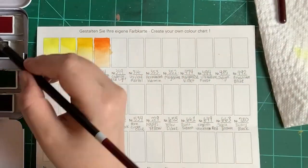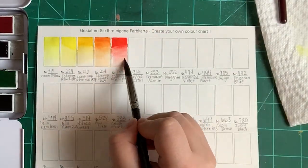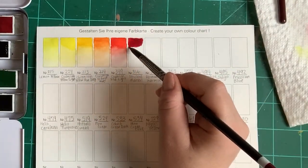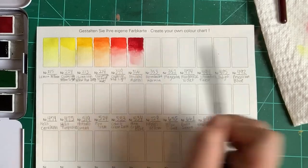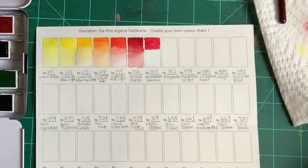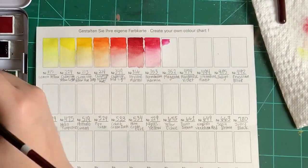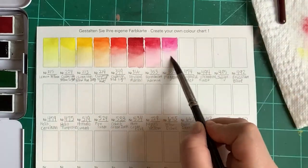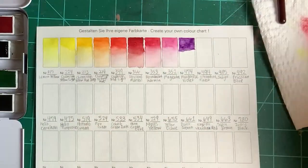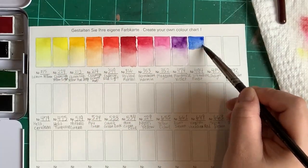The brushes hold water very well, keep their shape, and just work — they have a fine point to them. I could have used the size 10 that I started with, but it was just a little more comfortable to use the size 8. I would say the colors are all great. There's no sap green, but there are the majority of colors I would like to have in my palette.